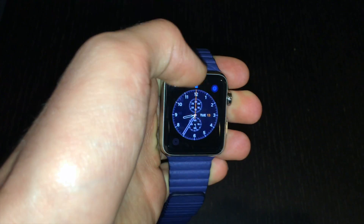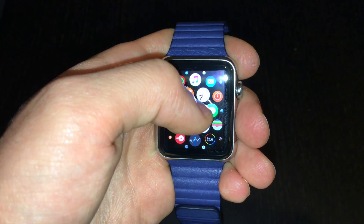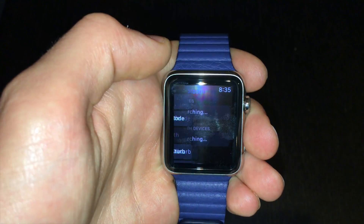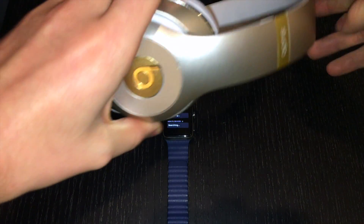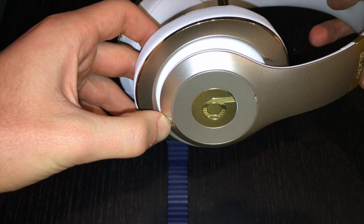First I'm going to get my Apple Watch and enter my passcode. Now if I just go to the Apple Watch settings and select the Bluetooth menu, it automatically searches for new Bluetooth devices. I have these beautiful new wireless Beats Studio headphones, and I'm going to turn them on.